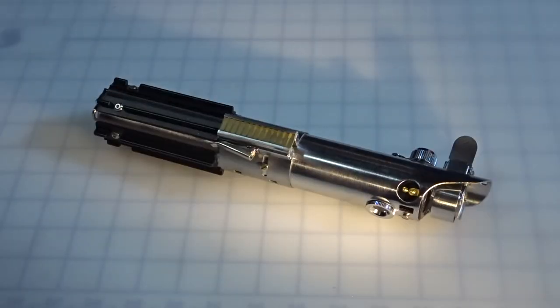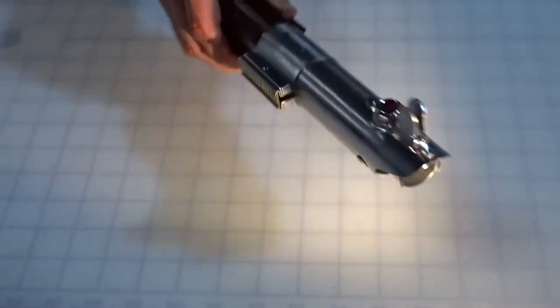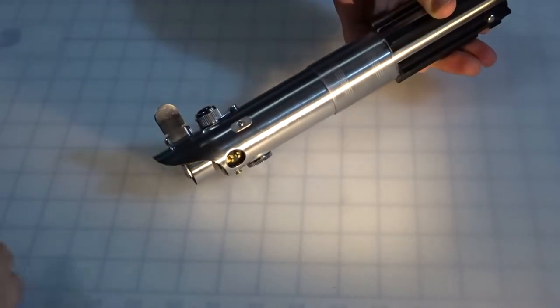Hey there Saber friends, Space Windu here from the FX Saber forums and Harris is also here from Sabertalk. We are talking about Steven's Graflex lightsaber, which is a Graflex 2.0. This one has several features from Empire Strikes Back but also The Force Awakens, because Steven wanted the top button to be the activation, and the side button here is the auxiliary.